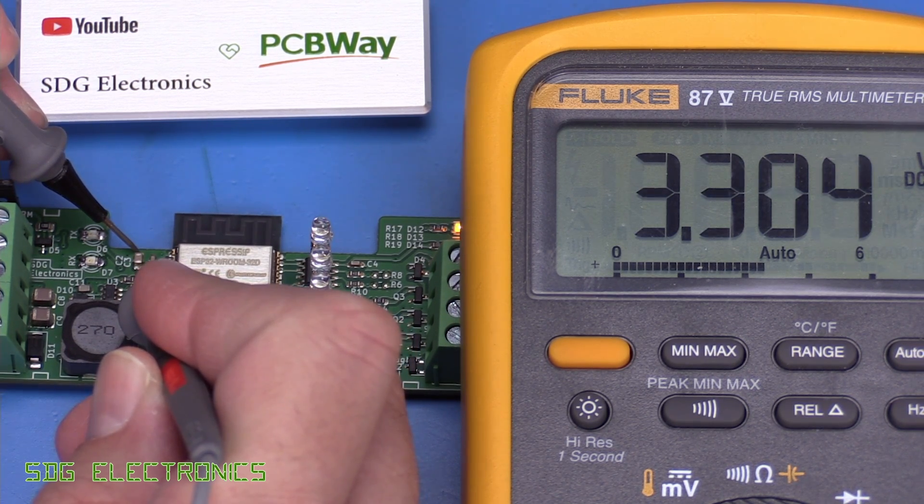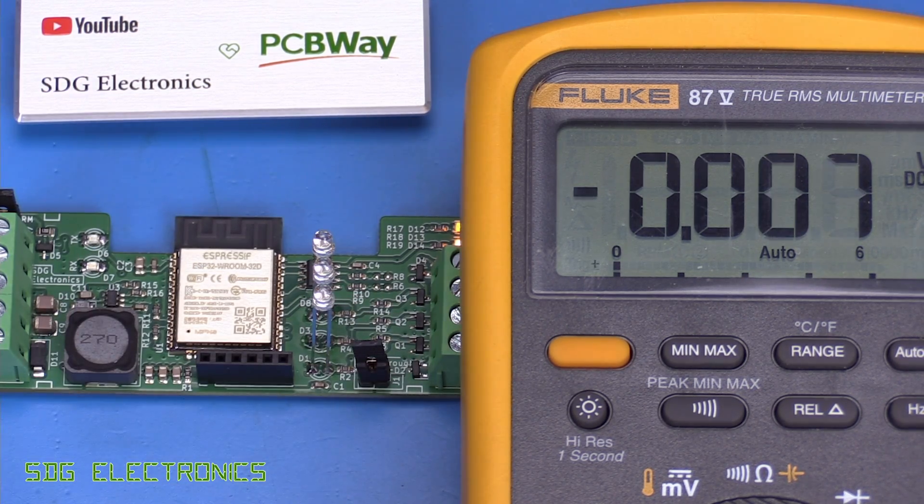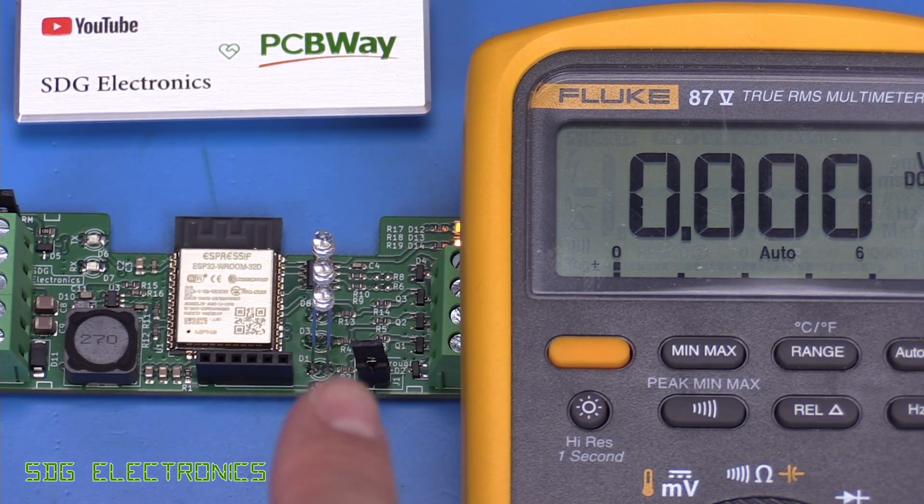It's reading 3.304 volts — absolutely bang on the money. So that should all be working properly. We can now flash this with ESPHome and then go into Home Assistant and write some YAML to actually get this working.